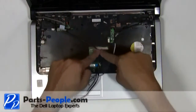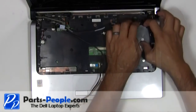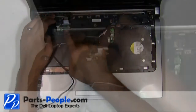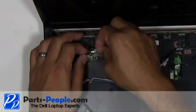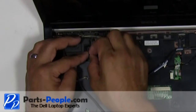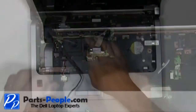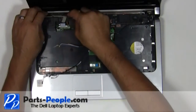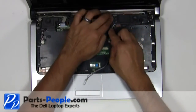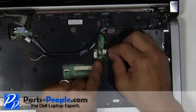Reroute the antenna cables. Reroute the LCD display cable and plug it into the motherboard. Reroute the power button cable and plug it into the motherboard.